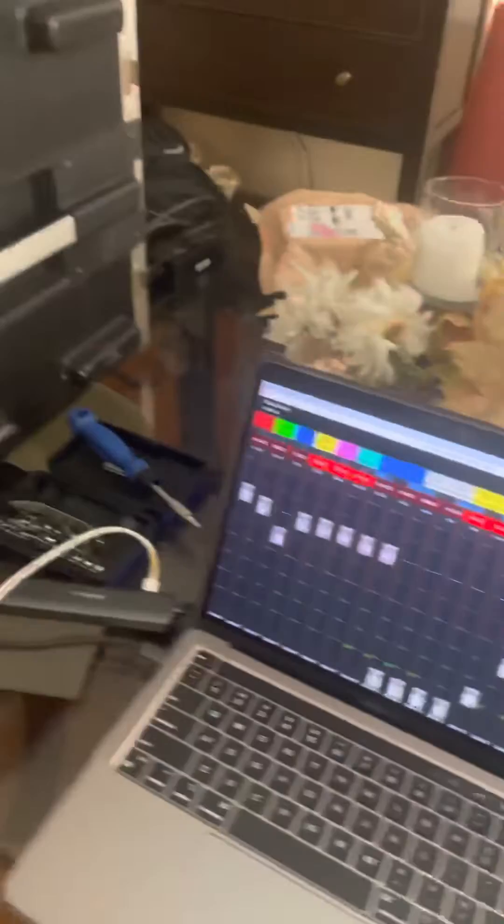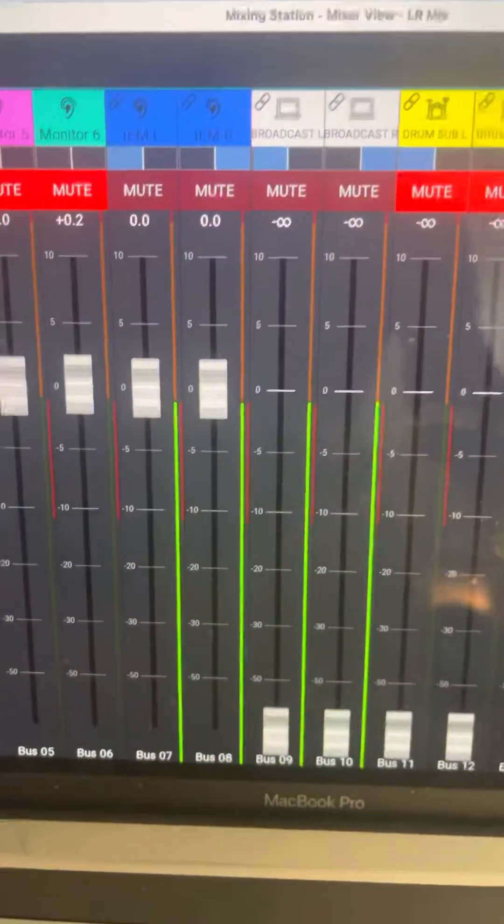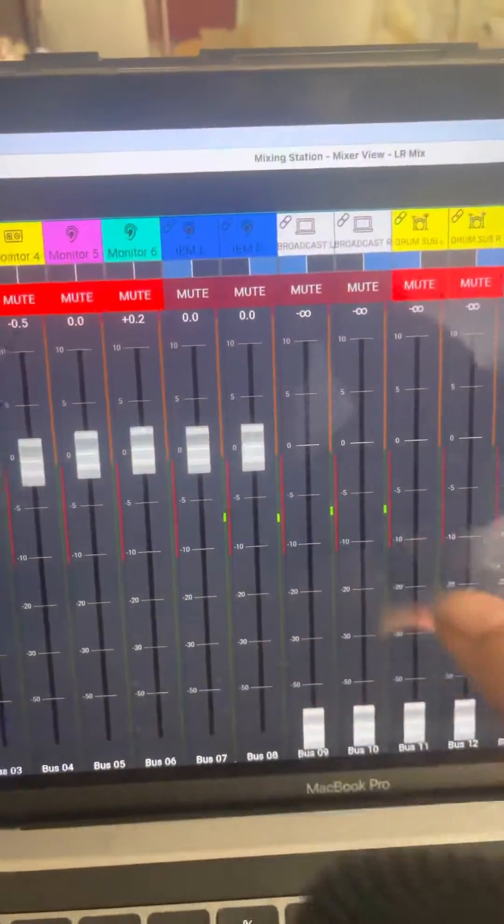It's going into the Midas console. The Midas has a Dante card — an EX Dante card — so that's why it shows up there. And the IEM system is coming back here on that same one cable.